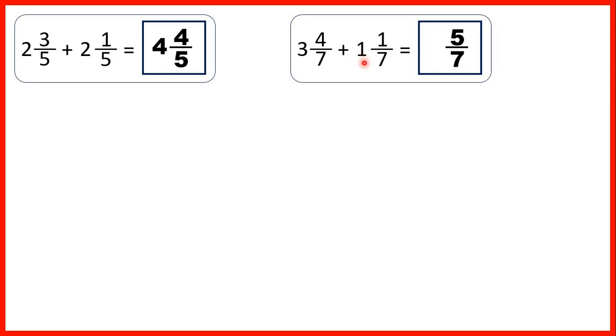Then we can add our whole numbers. 3 plus 1 is 4, and that gives us our answer: 4 and 5 sevenths.